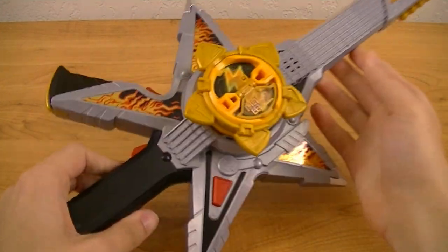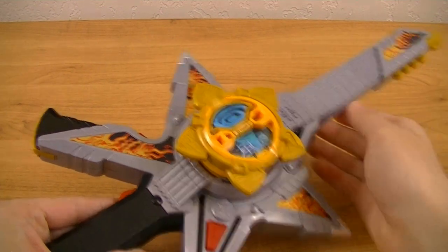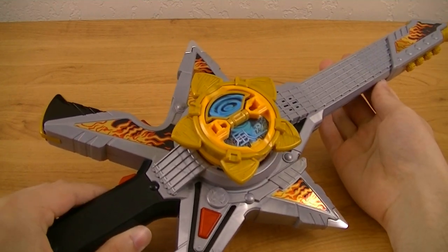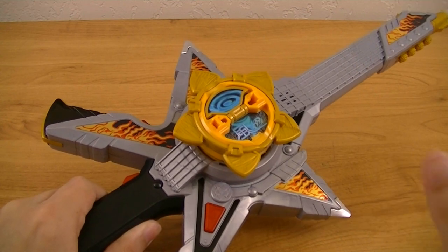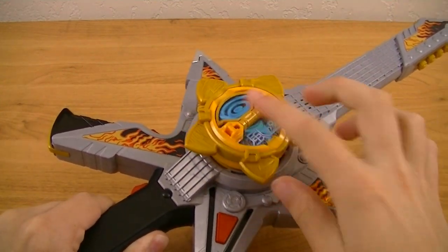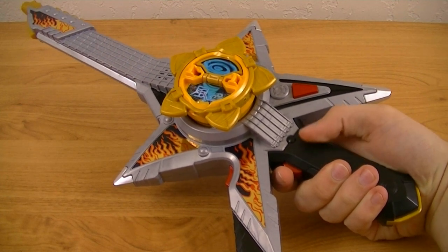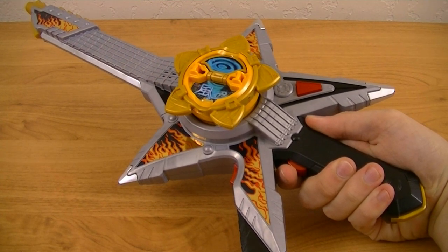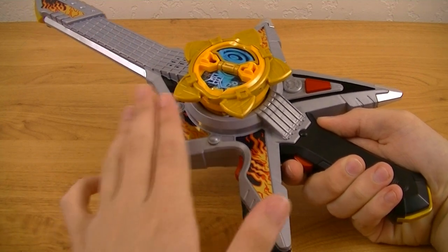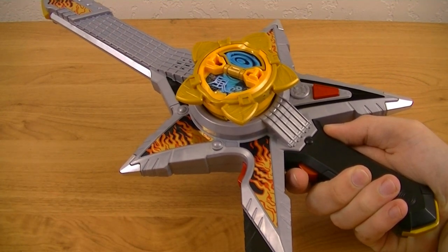So then you can get into the special attacks. First, you're going to switch it to the Kaze Magic mode and press this button. It'll say the attack waza, then spin the shuriken and pull the trigger. So that'll give you his ninja slash attack, which as you can see is meant to go along with the Kaze Magic mode, since that had a kind of soft strumming sound to it.